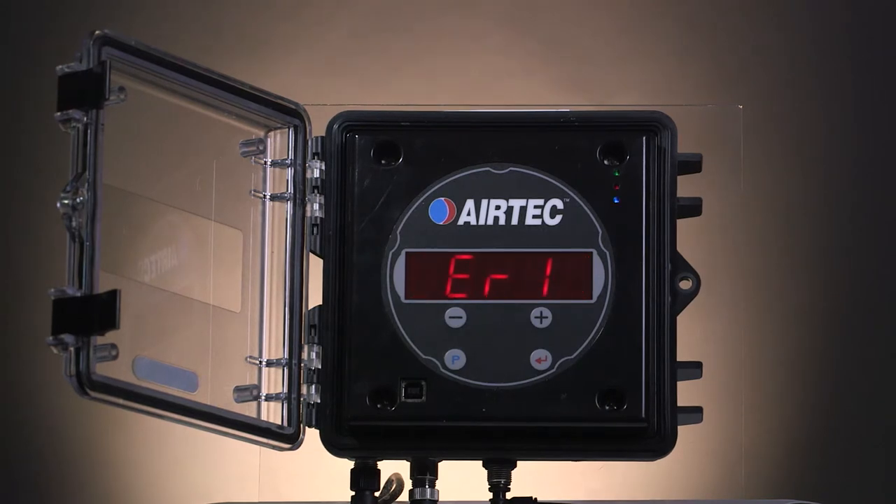If you get an Error 1 on your gauge, you probably accidentally stored the high and the low with the same pressure value. To clear this error, you have to repeat the calibration procedure.